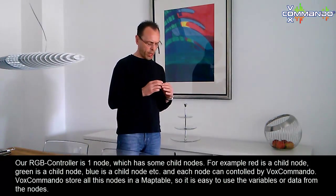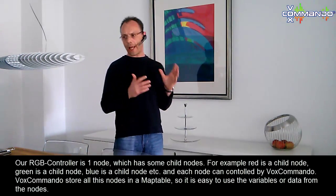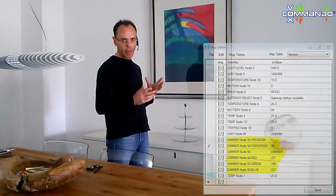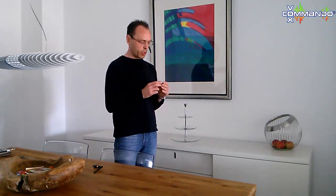In the system you can create 255 nodes and each node can have 255 child nodes. You can have a relay, temperature sensor, humidity sensor, light sensors, motion sensors — everything is possible. Our RGB controller can also use a temperature sensor or a motion sensor inside, depending on how you want to use it.